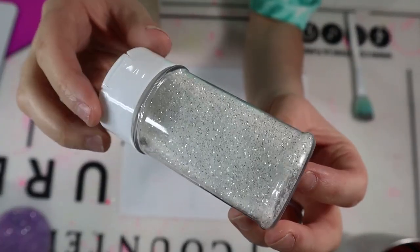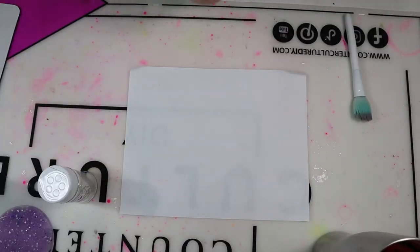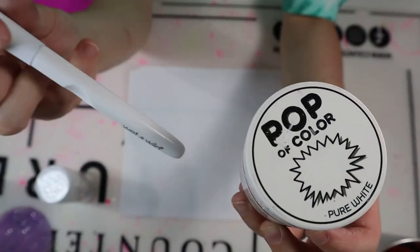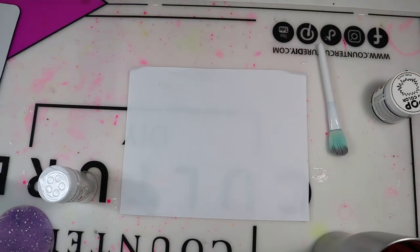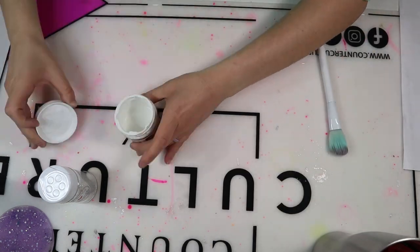I'm going to add Diamonds 3.0 from Glitter Heart Co. all over this tumbler — I wanted a thicker cut. The way I'm going to apply this glitter is with my Pop of Color pure white paint and my Wet n Wild makeup brush. If you want, you can spray paint your tumbler white and then apply your glitter using Mod Podge, or you can do the Mod Podge mix with acrylic paint method — whichever way you want to do it.